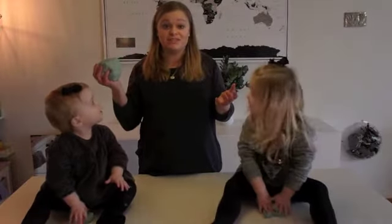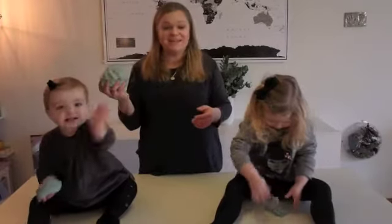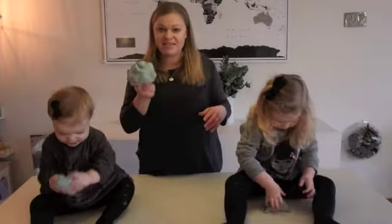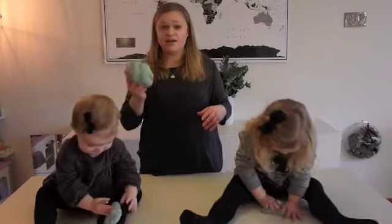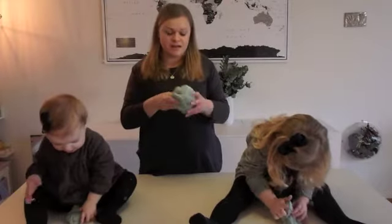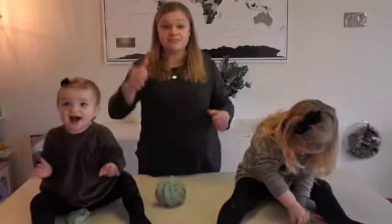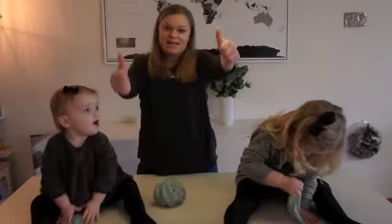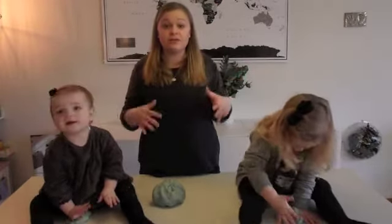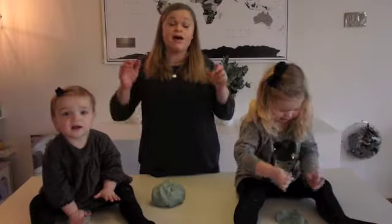Thank you so much for watching this DIY. I hope that you will have a blast making this. We had fun, even though it was pretty sticky and not really messy, but sticky. And I know that we will have a lot of hours of fun and play time with this. Give this video a big thumbs up, hit that button, hit the subscribe button. We upload pretty much every Wednesday — that is my goal, to upload a DIY or anything like this every Wednesday.